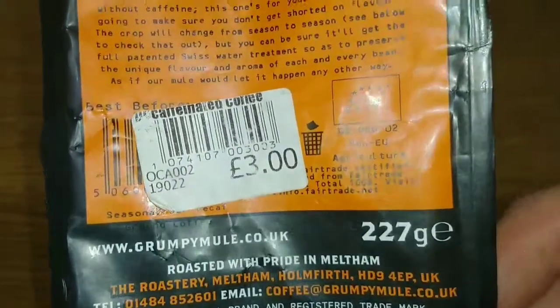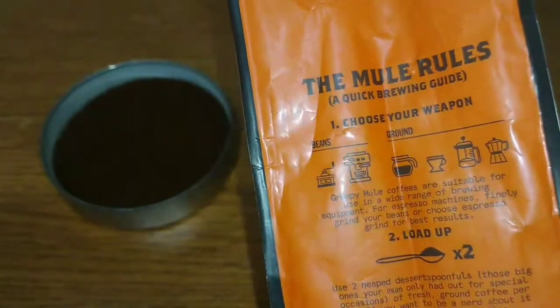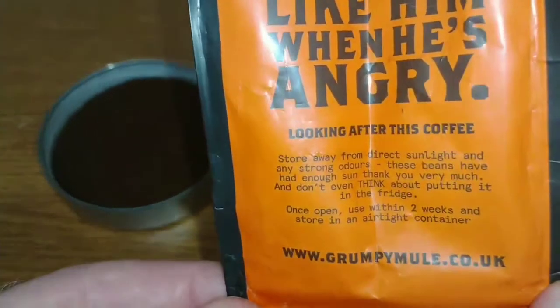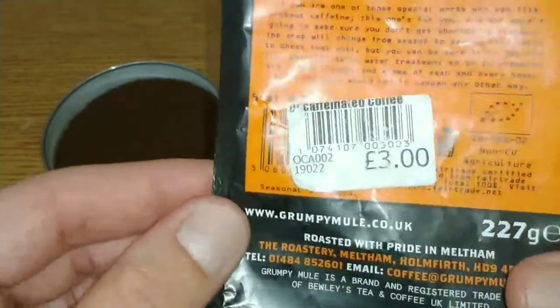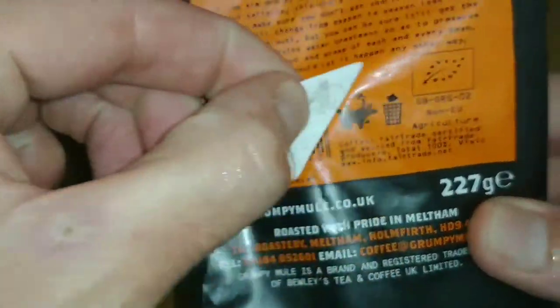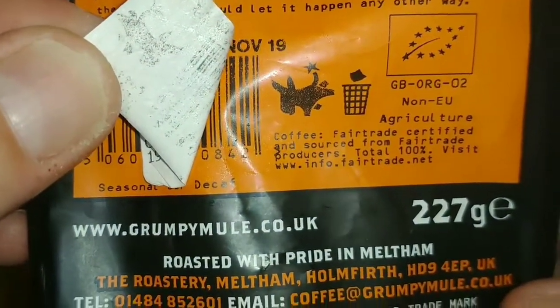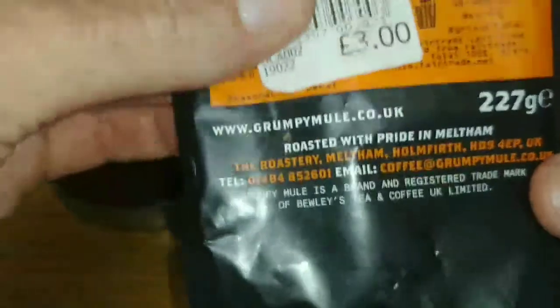It's 227 grams and there's contact information there for Grumpy Mule. It's sourced from fair trade producers but it doesn't actually give a place where it was grown.